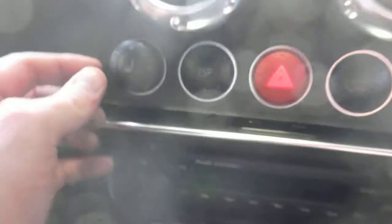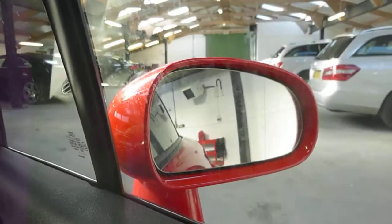It does have heated seats. I don't know if they're meant to light up when you press them. It's a 6-speed manual. An Audi concept. It does have electric mirrors and they seem to be working.